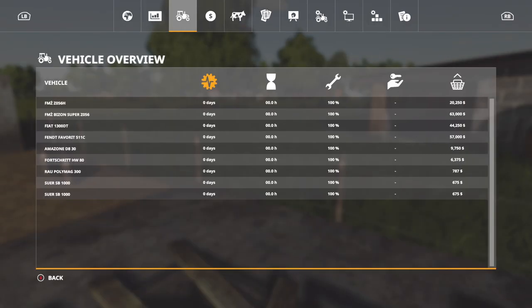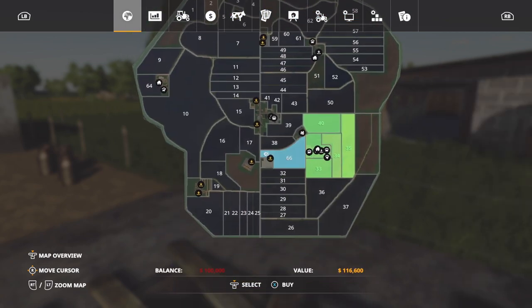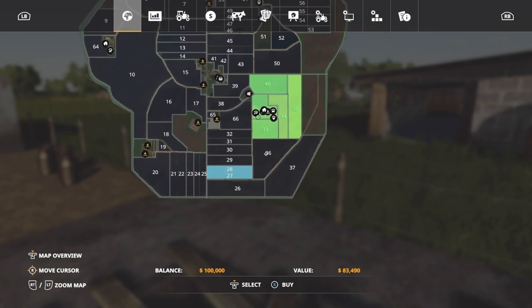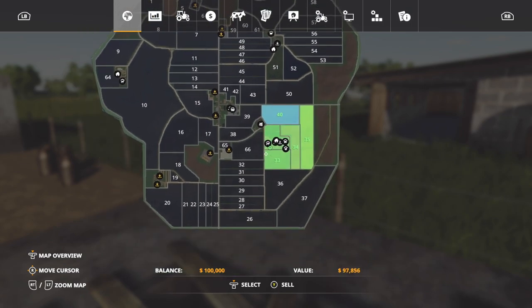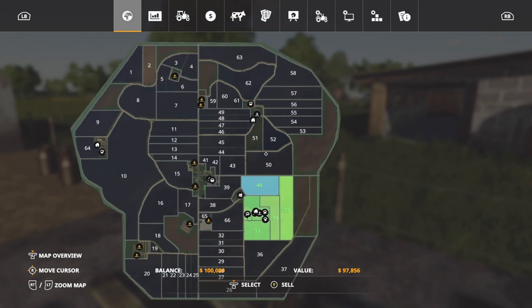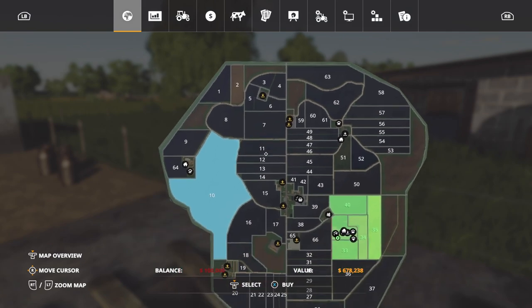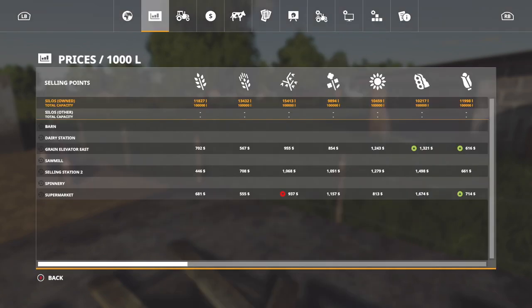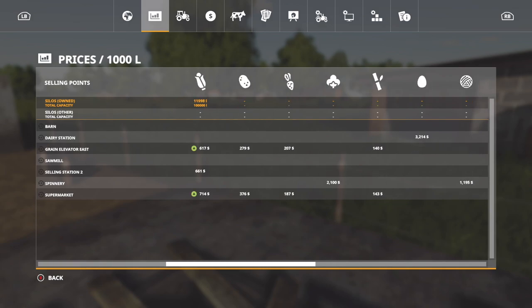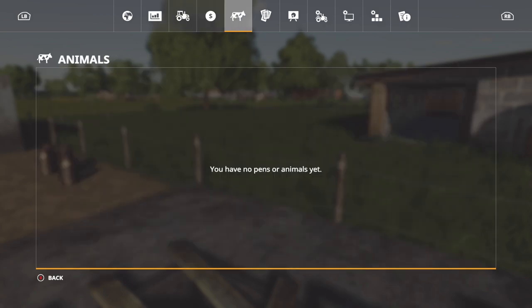Nonetheless, this is an interesting looking map. Bunch of fields — we've got itty bitty little teeny tiny ones. 66 is included with that, so a lot of these fields include multiple fields. We start in New Farmer with three fields — if you sell them all, you're going to get what looks to be almost $400,000. Not too bad. Field 10 is the biggest field on the map at $678,000. Let's take a look at the sell points. We have three main sell points: a barn, dairy station, grain elevator east, sawmill, selling station two, spinnery, and supermarket.